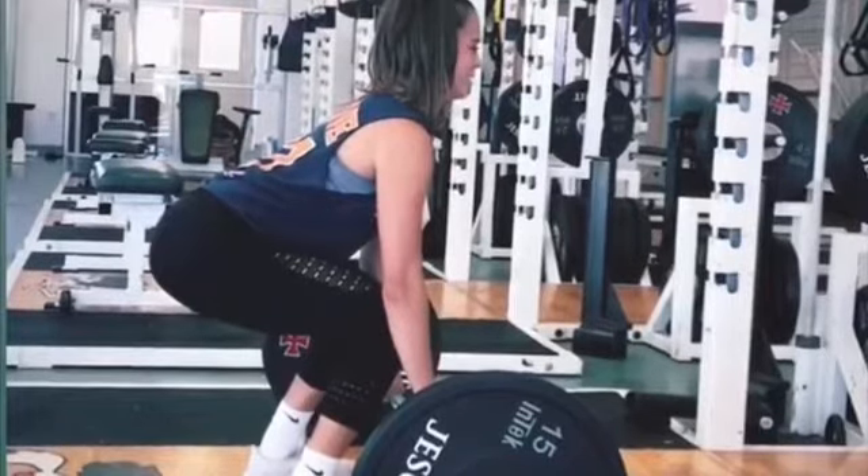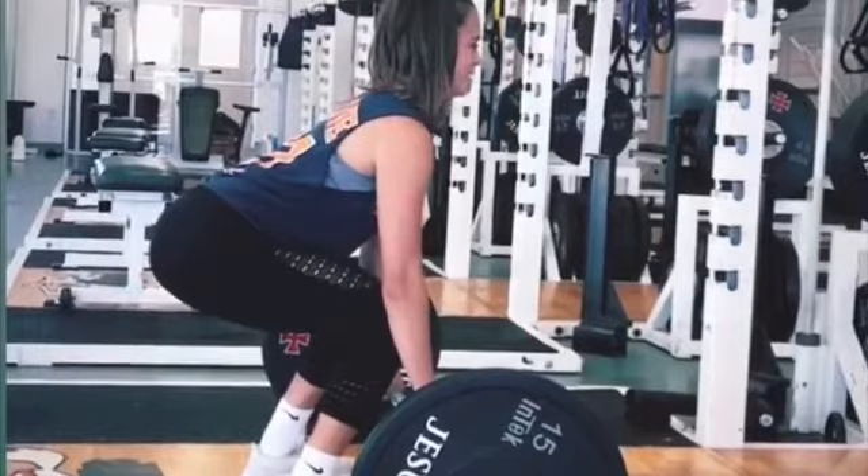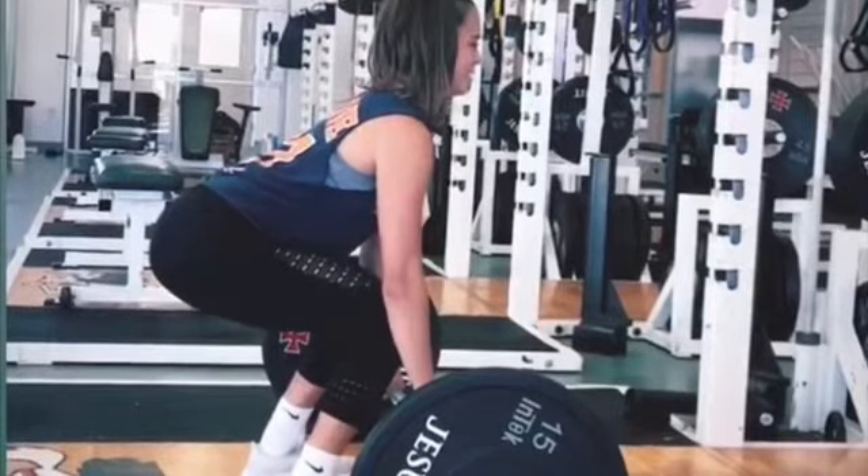My shoulders need to be a little bit more over the bar and my eyes need to be focused straight ahead. My hands are placed on the bar slightly wider than shoulder-width apart, outside of the knees, but I need to fully extend my elbows because right now they are not fully extended.